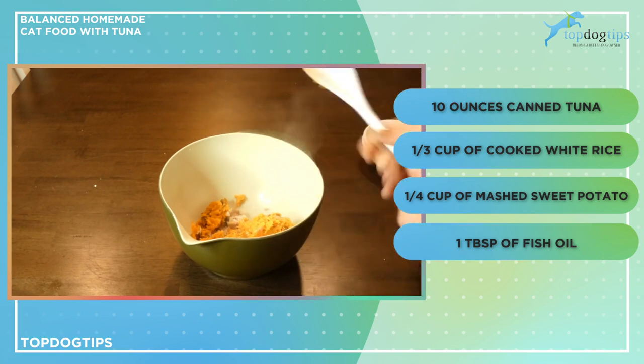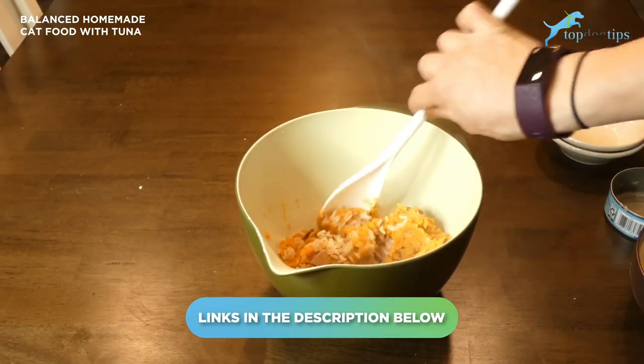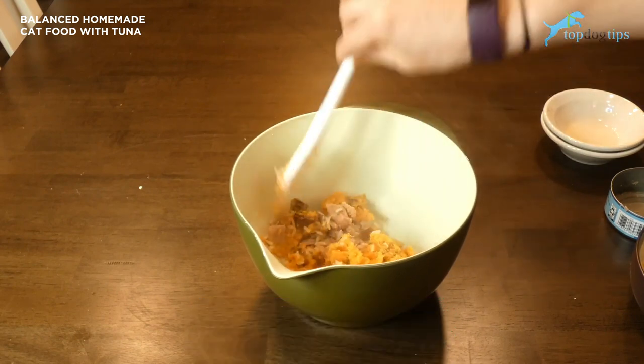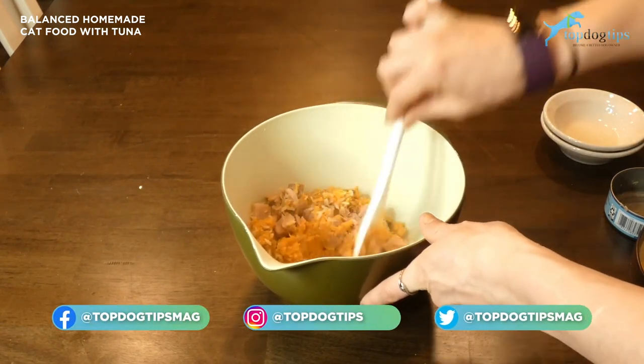So that's all there is to it — you're just going to mix it and combine it well. All of the nutritional information as well as the serving size guidelines are in the link below the video, which takes you to my written guide. Basically this is one day's worth of food for the average 12-pound adult cat, and you would split it into two meals: one in the morning and one in the afternoon.